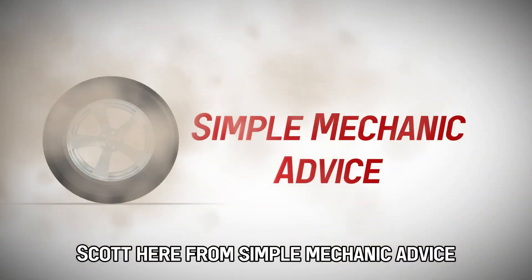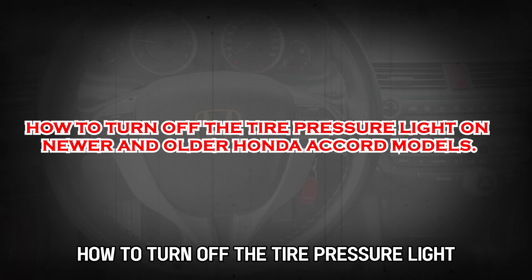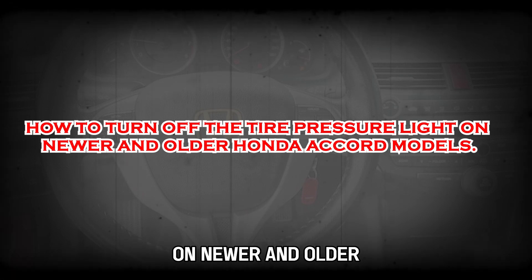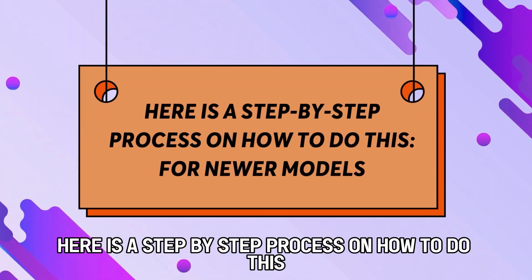Hey everyone, Scott here from Simple Mechanic Advice. Today we are going to talk about how to turn off the tire pressure light on newer and older Honda Accord models. Here is a step-by-step process on how to do this.